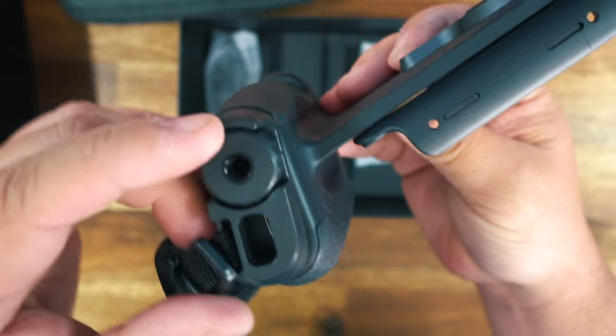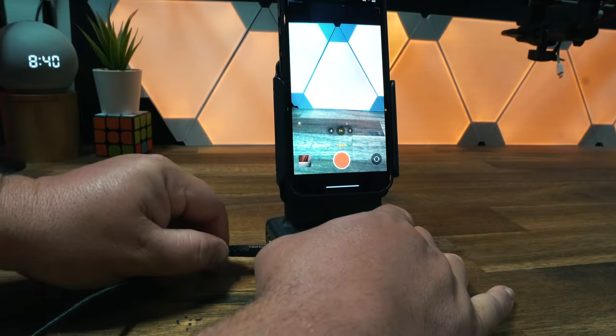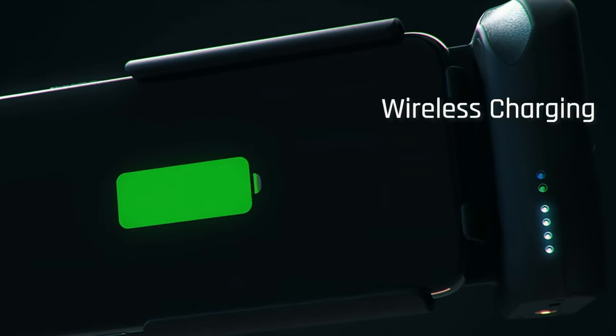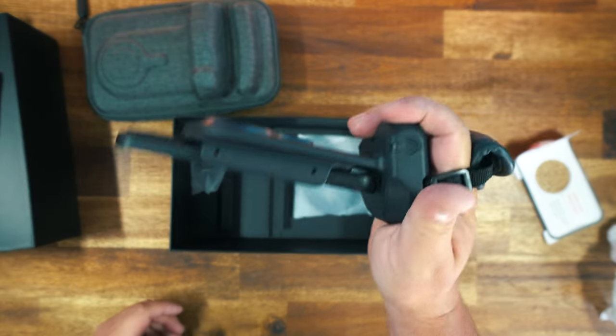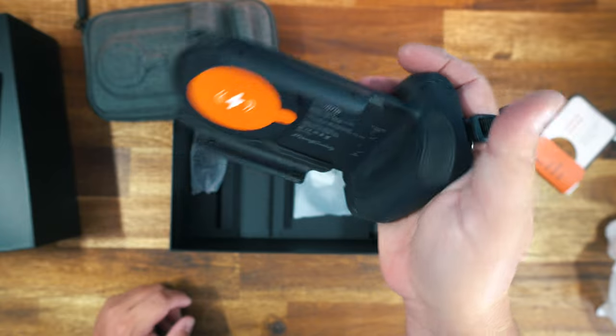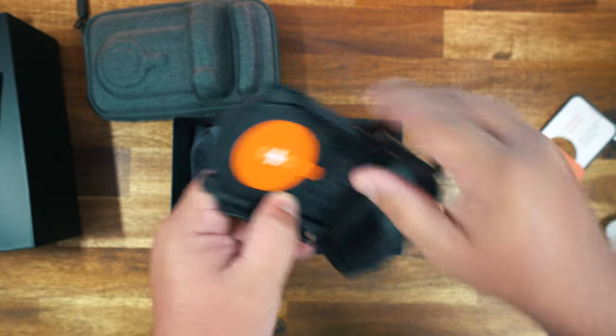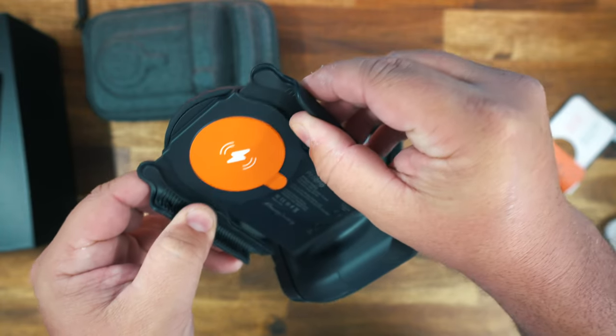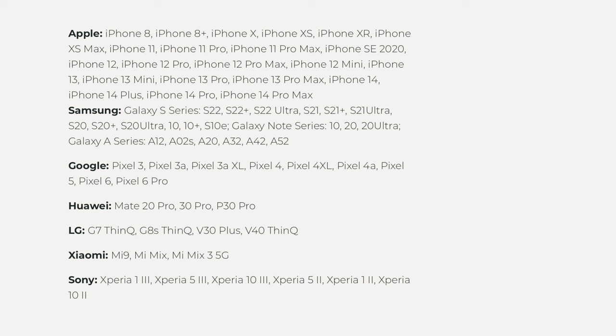There is a USB-C port down at the bottom so you can charge it up, or you can leave it in and keep it charging — because this thing has wireless charging. When your phone is cradled in there it will keep it charged up all day long. It also works with any phone that has wireless charging and fits any phone from 58 millimeters to 98 millimeters, with and without cases.